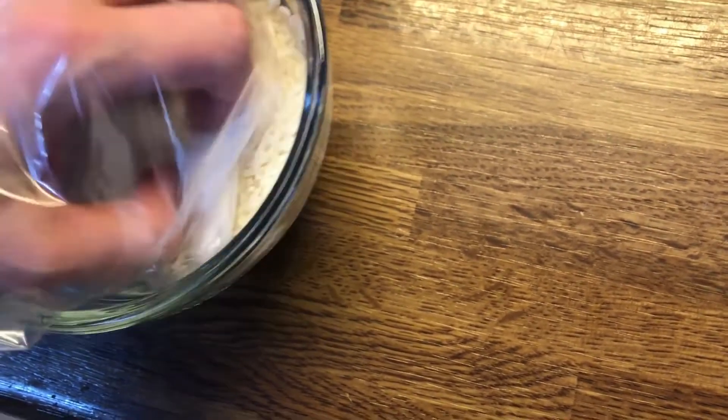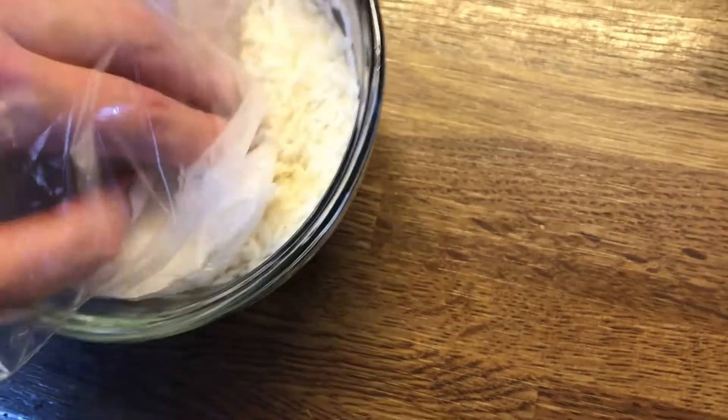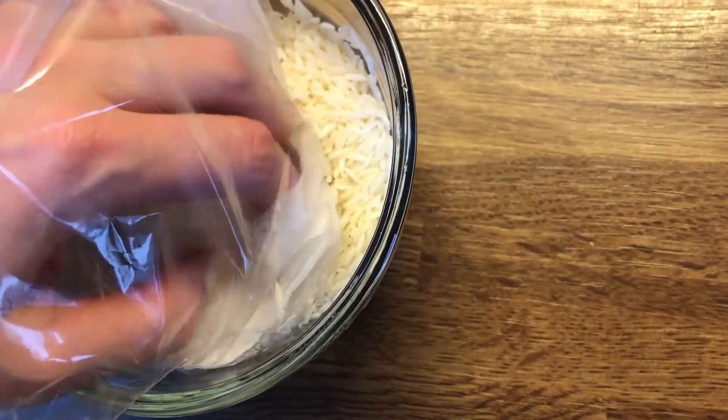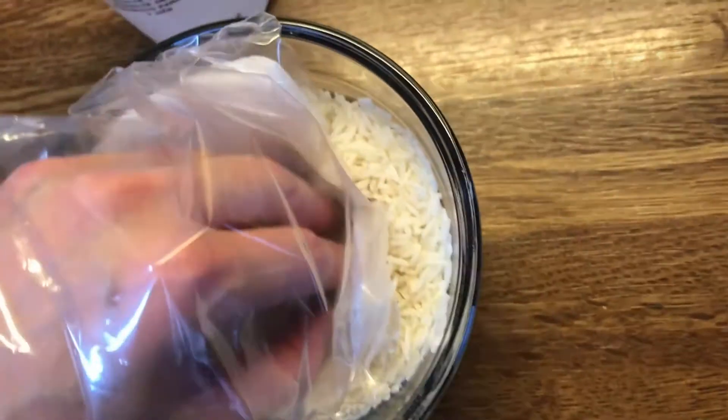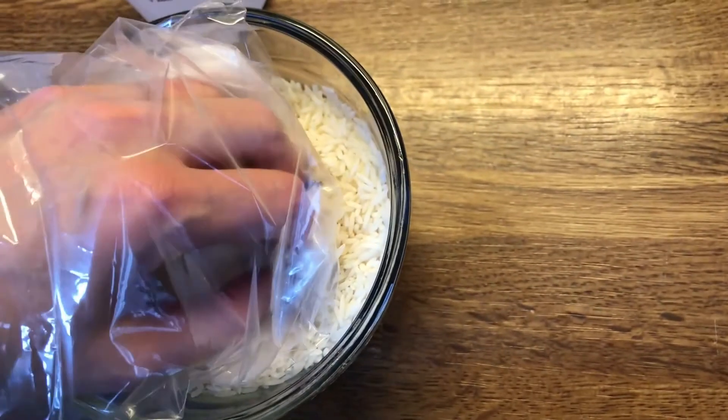Now it says to make sure that my fingers are touching that paper towel, and I'm just supposed to rub them periodically. I'm going to head back up into my nail room — this is going to take, they said, between five to ten minutes. Let's just wait and see what happens.